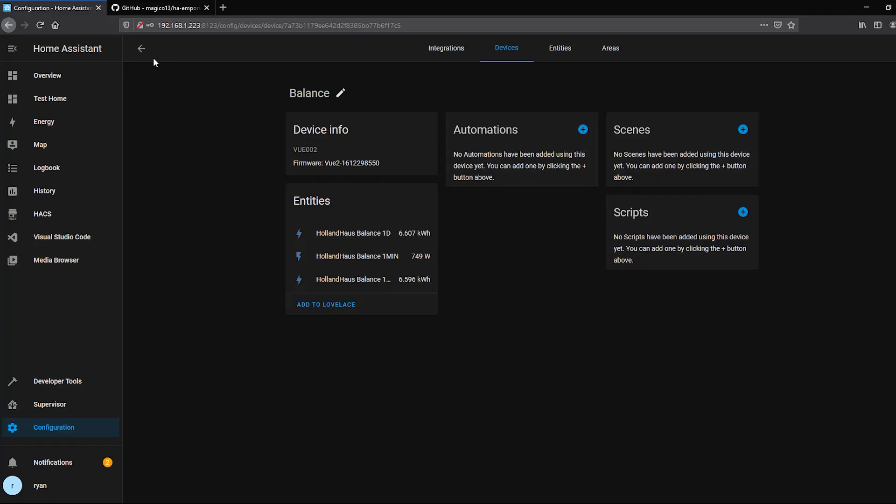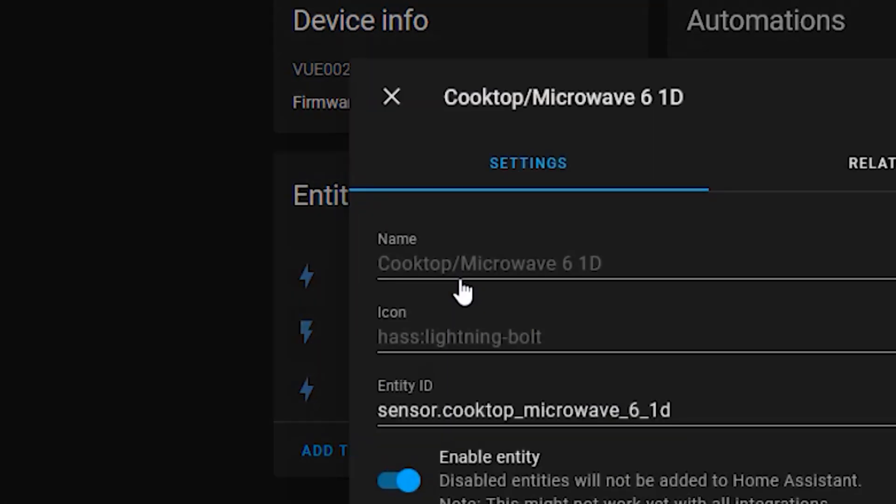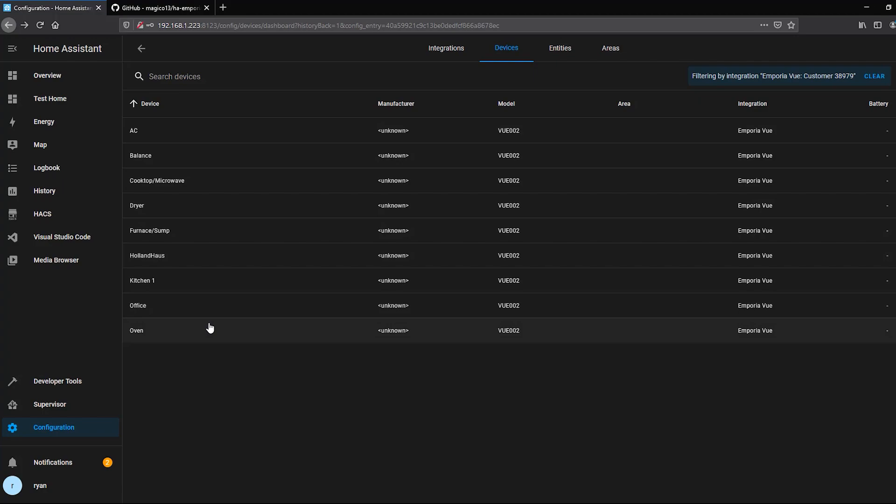The one-day sensor shows cumulative energy used so far today — for example, my best zone has used 1.19 kilowatt hours today. The one-minute shows what's been used in the last minute. The one-month shows energy used in the last month. You can add each sensor to a dashboard individually, but in the next section I'll show you how to add them to the new energy dashboard to display them all together, with the main whole-house sensor, individual zones, and balance.